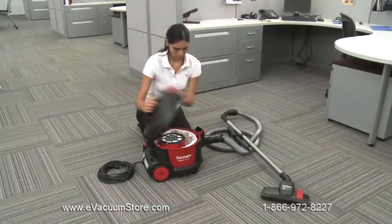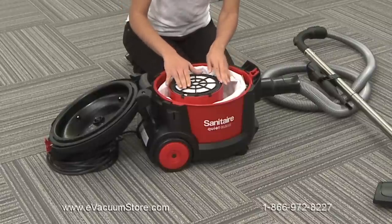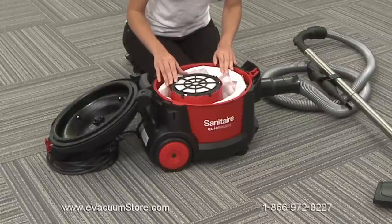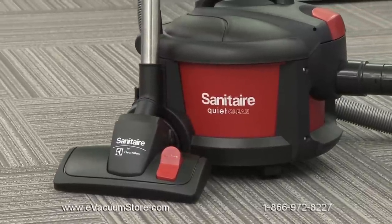Regular maintenance will keep your quiet clean canister running at peak efficiency. Inspect the cleaner regularly to ensure it is ready for heavy duty cleaning and replace any worn parts to ensure maximum cleaning performance. Always turn off the vacuum and unplug the electrical cord before performing any maintenance.